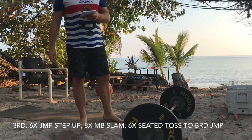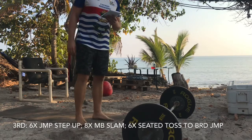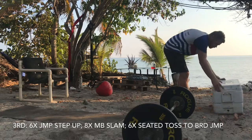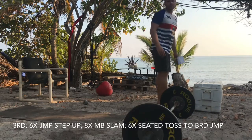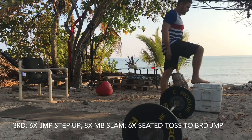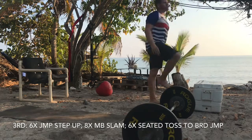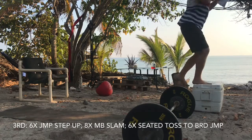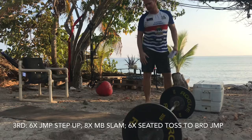We're gonna start with six max height jumping step ups. On these you're gonna jump as high as you possibly can — really be explosive. Make sure you're resting between exercises today so that you can be explosive. Switch feet in the air on these. Left knee is not responding today, but try to get height on those.